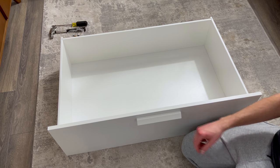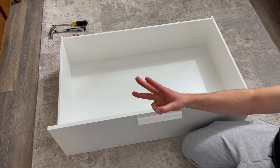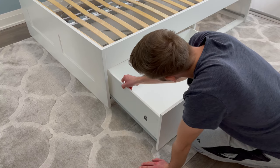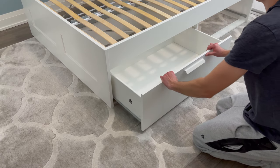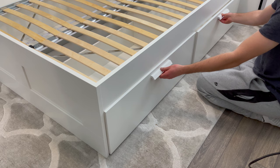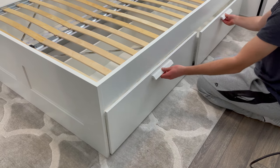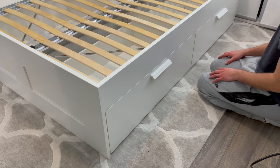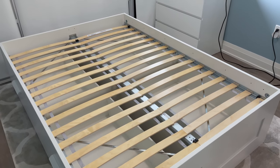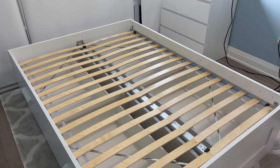Now repeat the same steps related to the drawers three more times. After completing the drawers, put them in as shown. I would test them out to see if they open and close smoothly, but if you followed this tutorial, there shouldn't be any issues. Now you should have a fully assembled Brimnaz bed frame with four drawers. Hopefully this tutorial helped you out — thank you.